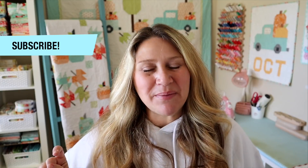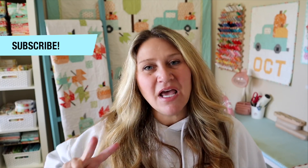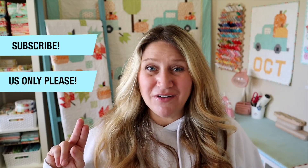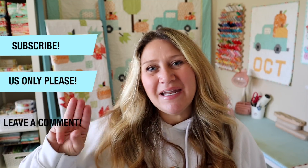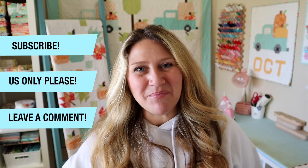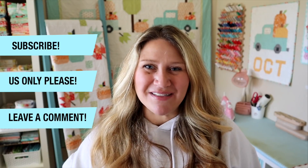I'm going to be giving away this box to one of you! For entry: number one, subscribe to my YouTube channel by clicking the subscribe button below; number two, you need to be in the United States because I'm shipping these out myself and international shipping is insane right now; and number three, let me know in the comments what your favorite product from this month's box was. I'll pick a winner from those three categories and send this box out to you.